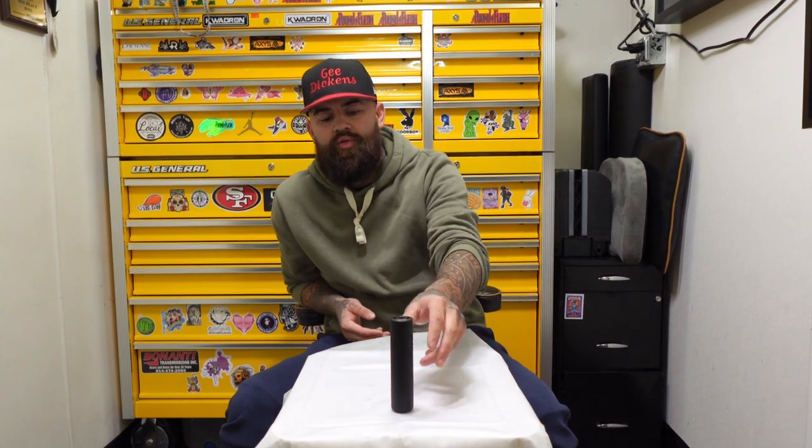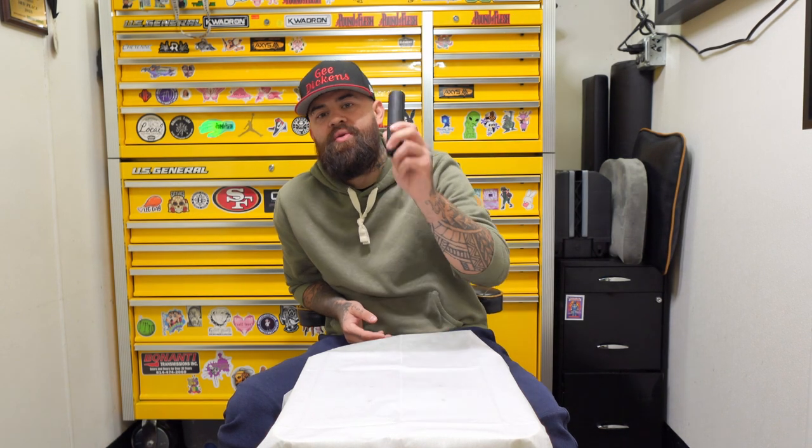What is up YouTube? GDiggins back. We're doing the review of the Ultron Pen 3. We did the unboxing video and I'm going to give you guys my first through tenth impression — I did ten tattoos with this thing. I figured out what I really like it for and what I really didn't like it for. So let's get to it.